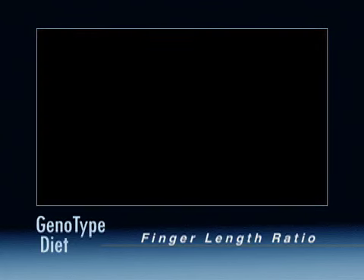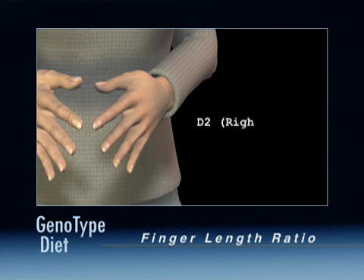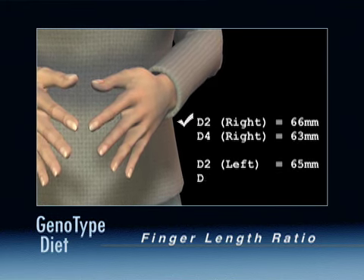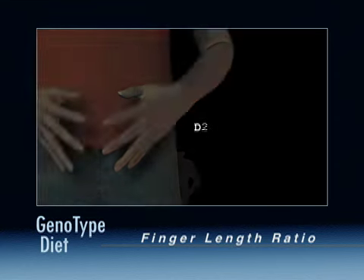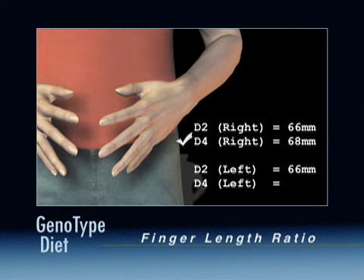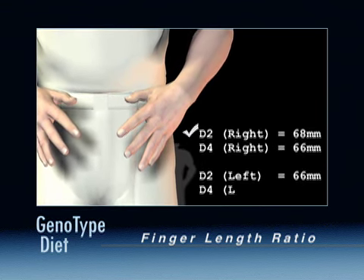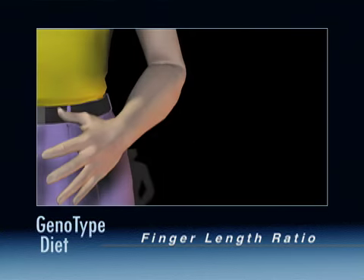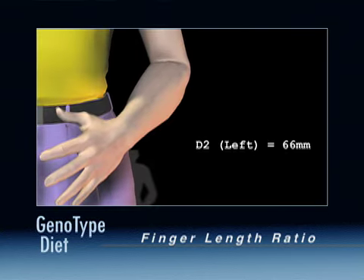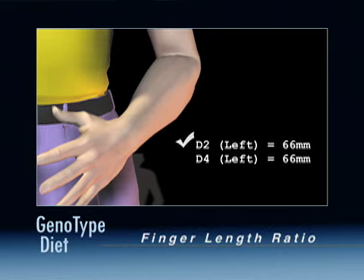Now repeat this measurement on your left hand and record those results. There are three possible outcomes for this measurement: one, your index fingers are longer than your ring fingers on both hands; two, your ring fingers are longer than your index fingers on both hands; or three, each hand is different. Equal measurements, or ties, always go to the index finger — so if an index finger and ring finger are the same length, record the index finger as being the longer finger.